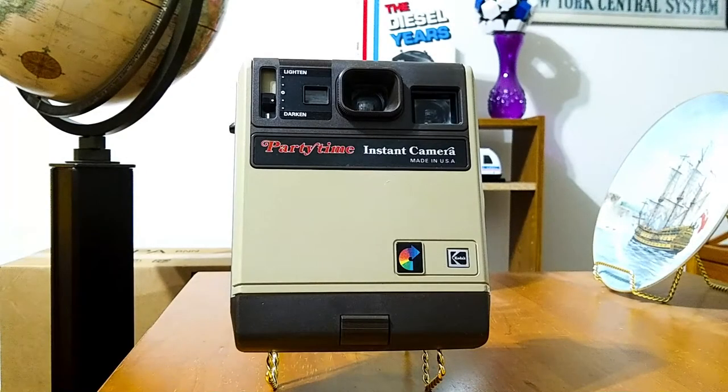Hi, this is Jeffrey, and today we're going to take a look at the Kodak Party Time Instant Camera that was made in the USA. The Party Time Camera was produced by Kodak sometime around the year 1980 or so, and this is the first version of the Party Time Camera.